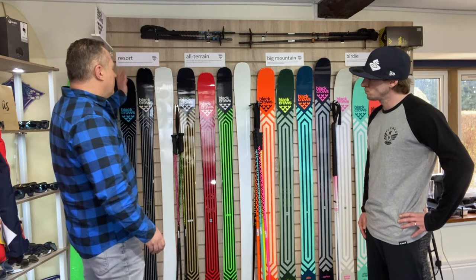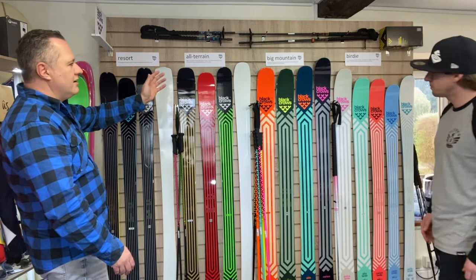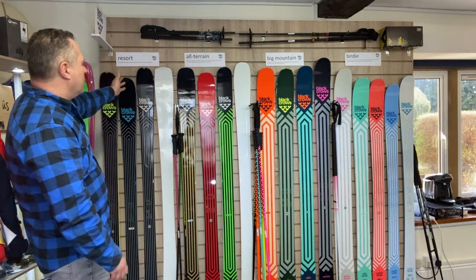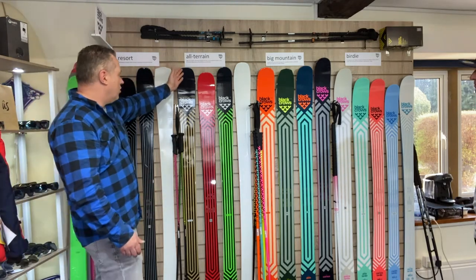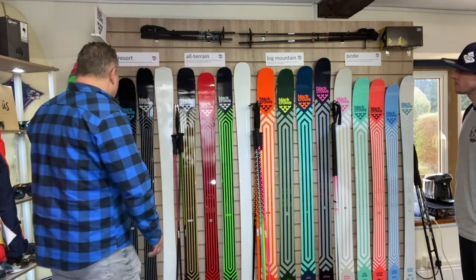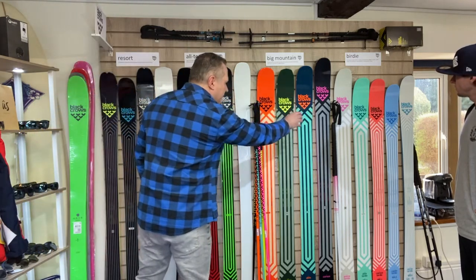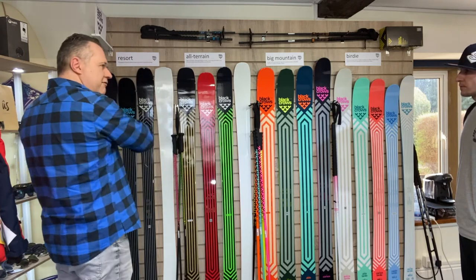With Black Crows we segment the range into four different categories — in fact five if we include touring. So we've got resort, which is obviously your more piste-orientated ski; all-terrain; big mountain; and birdie. And then we have touring on the side.